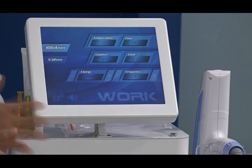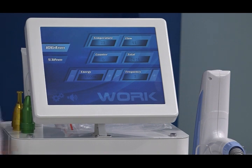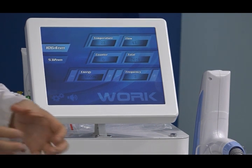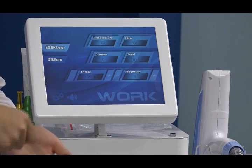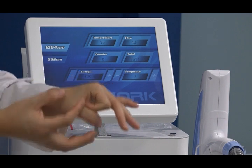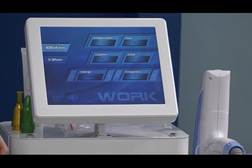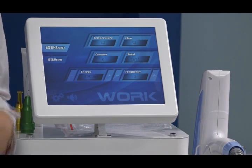You can adjust the energy according to different treatment scopes, different tattoo colors, and tattoo sizes. Frequency controls treatment speed. If you are very experienced and the treatment area is large, you can use a higher frequency. For small areas or small pigments, use a lower frequency of one or two. Today, for example, we will do the carbon peeling skin rejuvenation treatment.